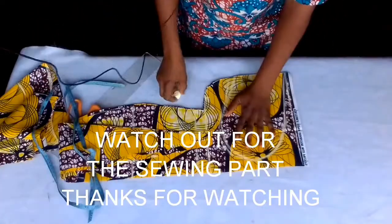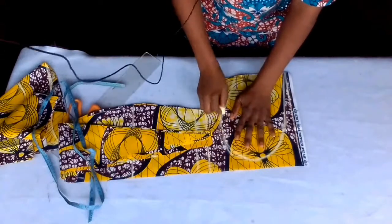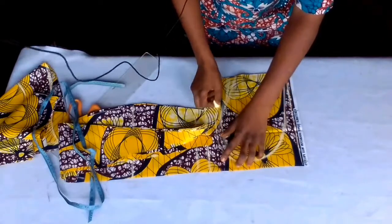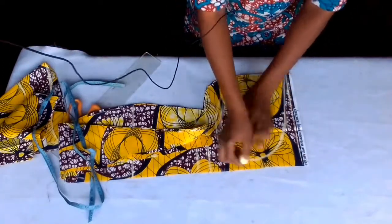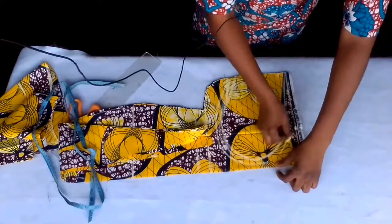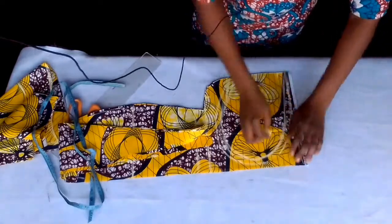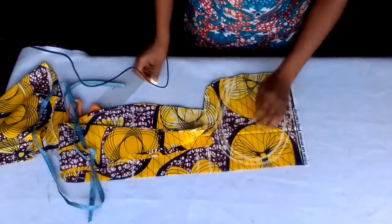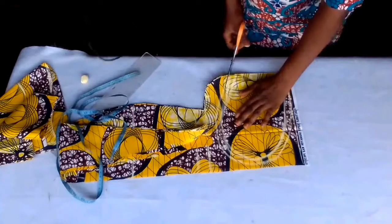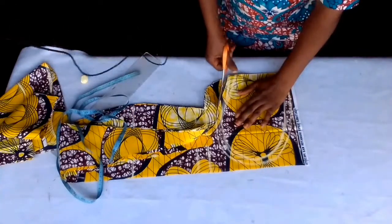I'm going to add seam allowance around it. I'm cutting all four together because I'm using two for each side.